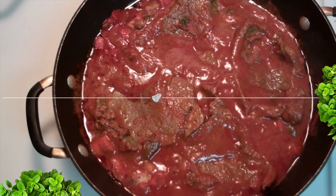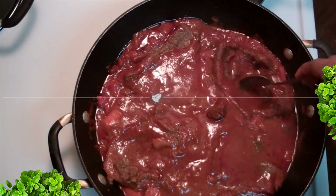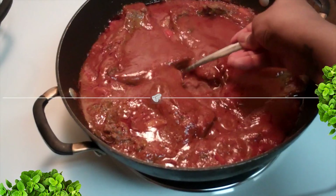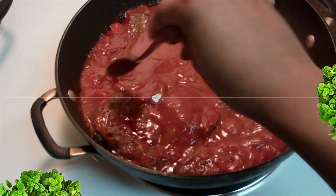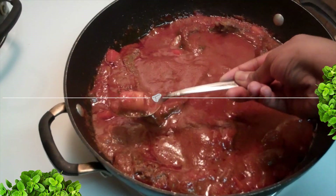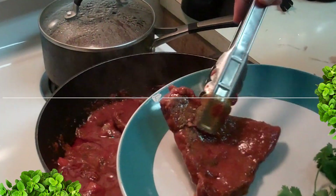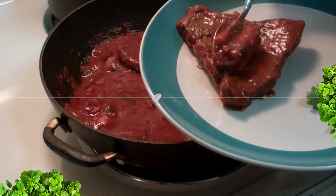This is just like the chicken version — keep checking it, add more water if you want, but definitely go according to taste. This is about done. We also kept the top off, if you've noticed. It's a lot more juicy than the chicken version, so this is exactly what you should be looking for.